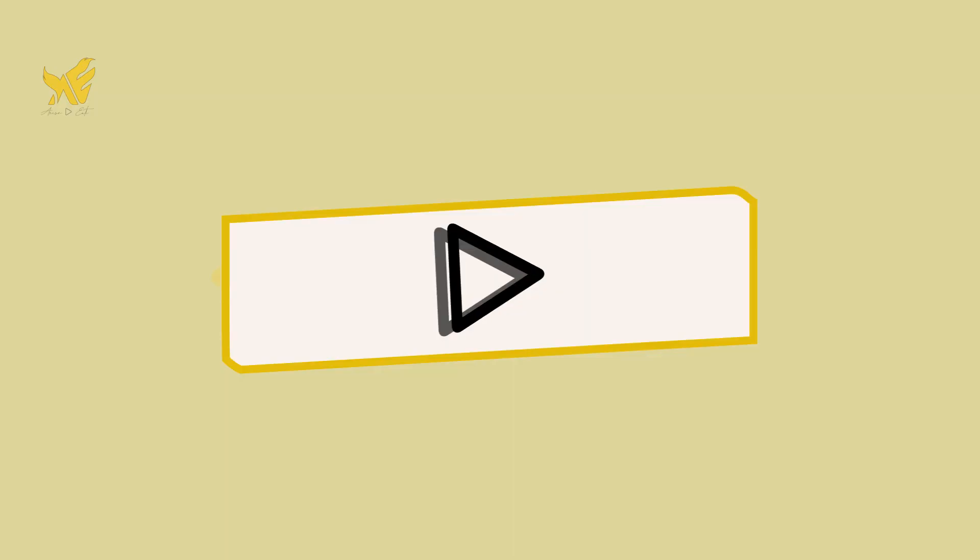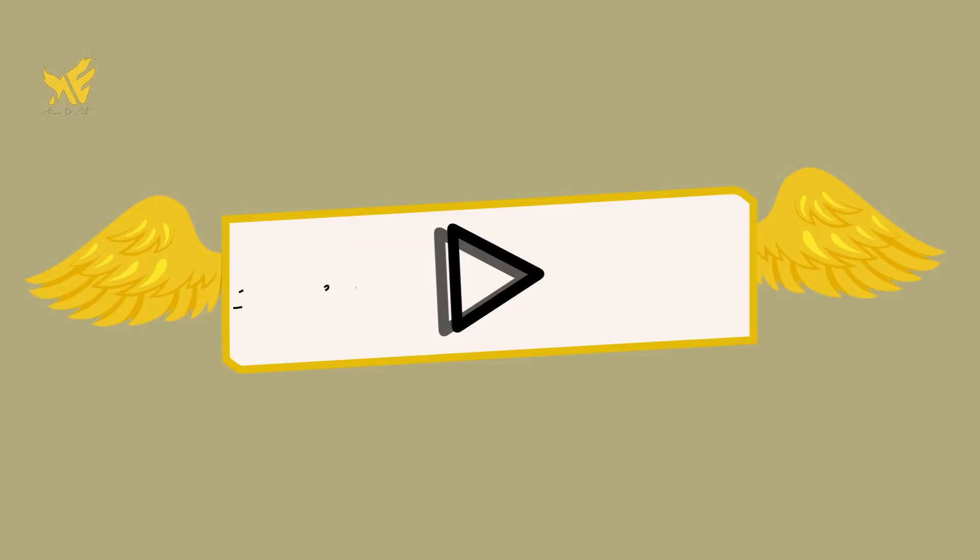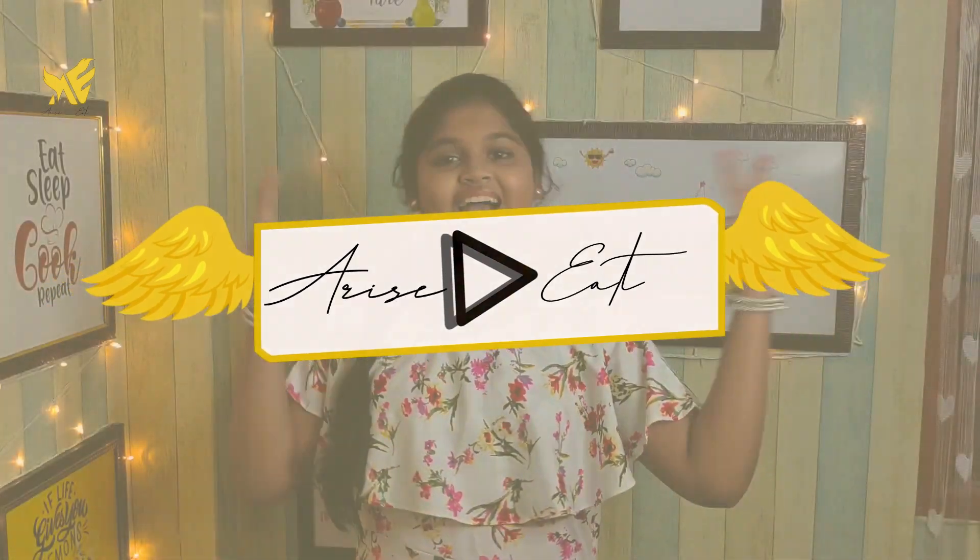Praise the Lord! Welcome to our show, Harrison Heat! We have a guest in our channel.